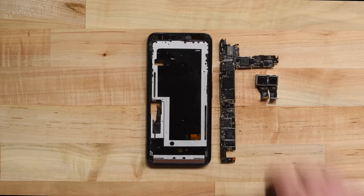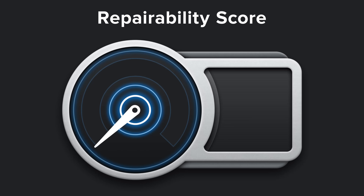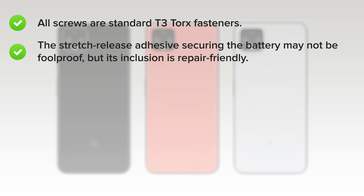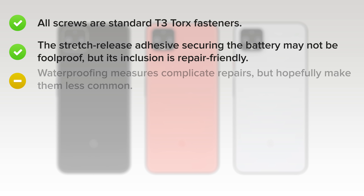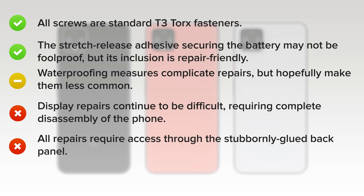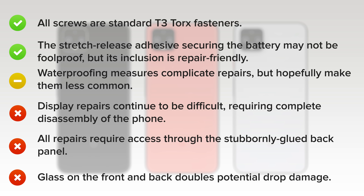With our Pixel 4 XL fully disassembled, it's time to talk repairability. The Pixel 4 XL scored a 4 out of 10. On the upside, all screws are standard T3 Torx fasteners. The stretch release adhesive securing the battery may not be foolproof, but its inclusion is repair-friendly. Waterproofing measures complicate repairs, but hopefully make them less common. On the downside, display repairs continue to be difficult, requiring complete disassembly of the phone. All repairs require access through the stubbornly glued back panel, and glass on the front and back doubles potential drop damage.